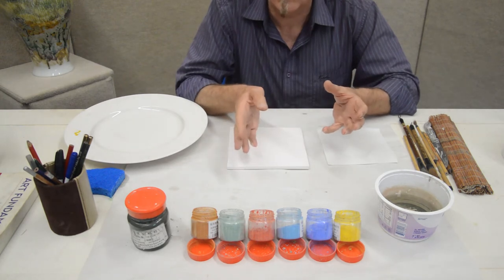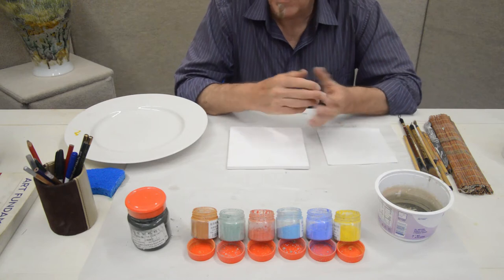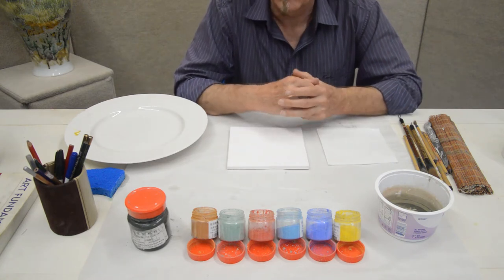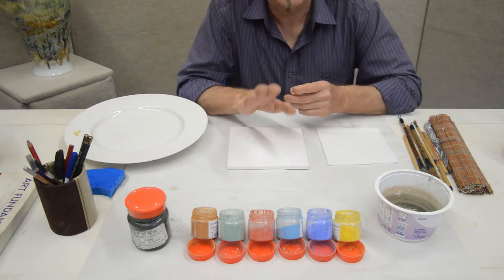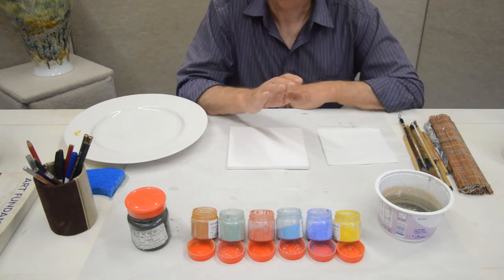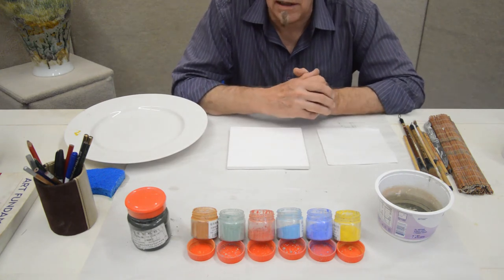Remember, we are visualising in these colours because some of these colours will change as we fire them. Through my years of experience, I do kind of paint in a blind manner. I use them strictly as a guide because I know that the colours are going to be a little bit different once they are fired.